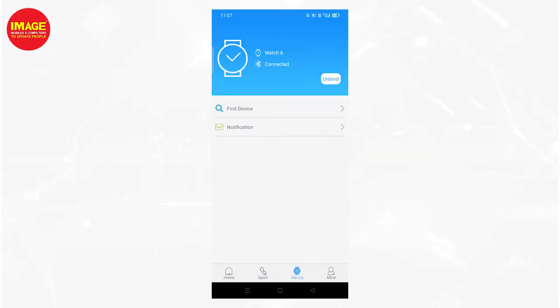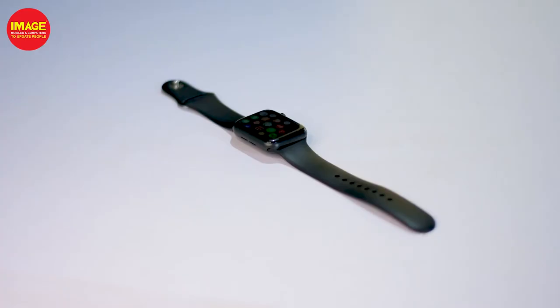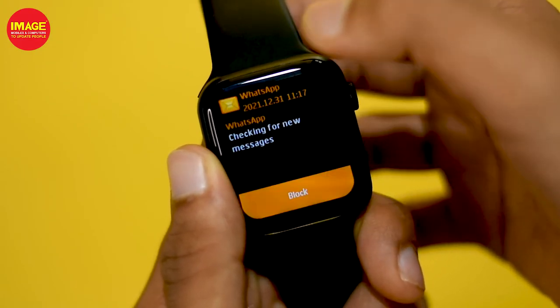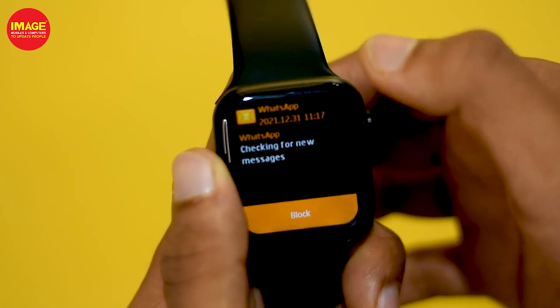That's why we have notifications. This is an option for notifications — we have permission to get notifications. If you have any notifications, you can select which ones. At the same time, we have notifications on the smartwatch. If you swipe on the smartwatch, we can view notifications.